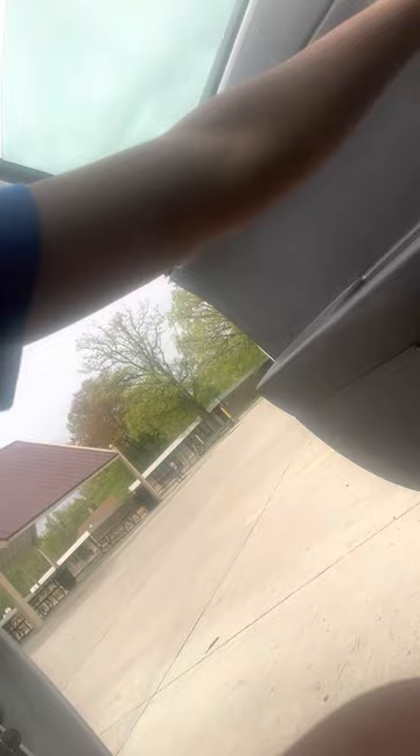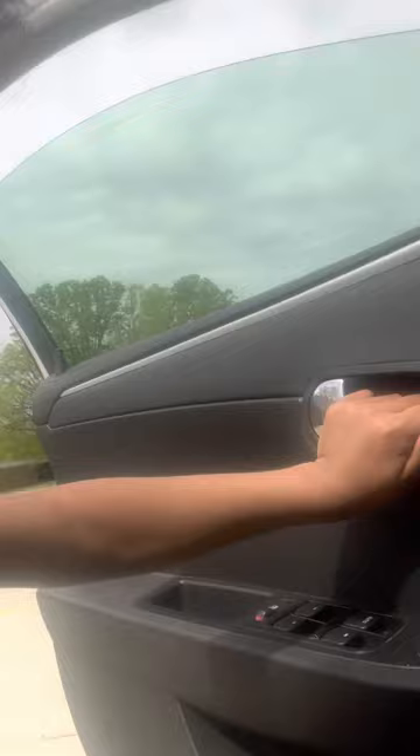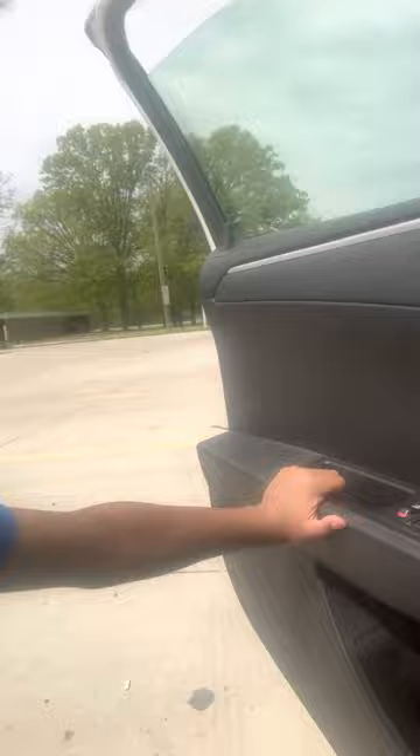Some people just assume you just go around here. This is not what you're gonna do. You're not gonna just use all your strength and do that.